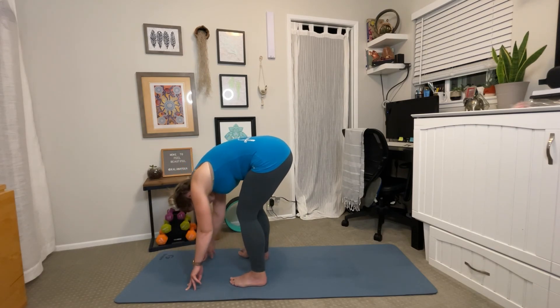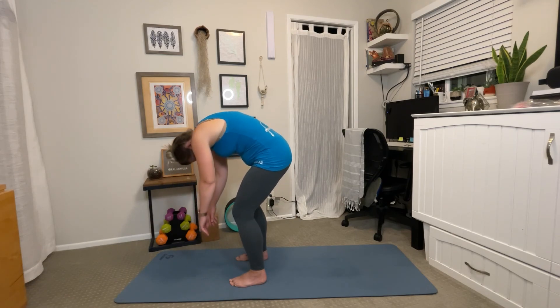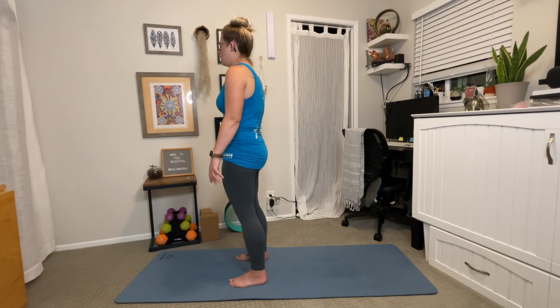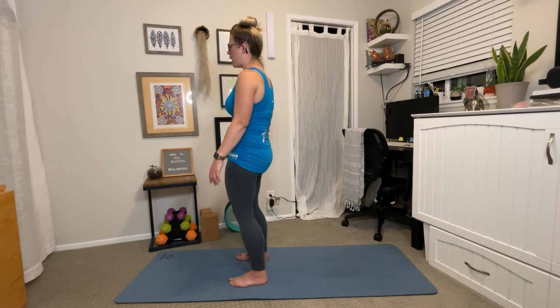Slowly bring your feet closer together and then tuck your chin as you inhale to roll yourself all the way up to standing. Remembering that you were just upside down for a few minutes, so give yourself a moment to re-acclimate. Roll your shoulders up, back, and down once again. Bring your hands to heart center. Thank you so much for joining me in this short and sweet, simple, little guided posture series. Again, if you have any questions, please do not hesitate. If you'd like more stretches for these areas or others, please let me know — I'm always looking to make content that's relevant just for you. Thank you so much again. Namaste.